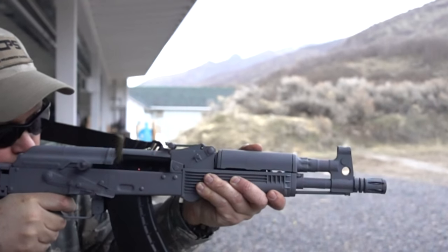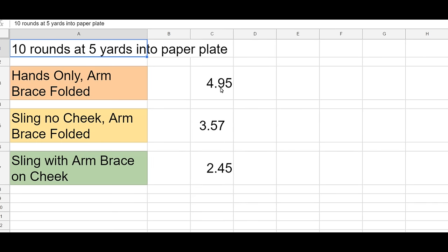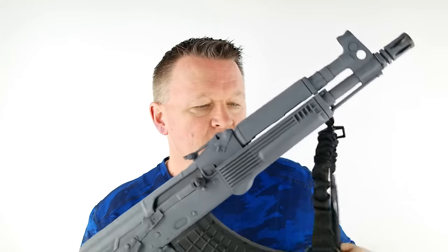Here are the times: hands only with the arm brace folded — 4.95 seconds for 10 rounds at 5 yards into a paper plate. Sling with the arm brace folded — 3.57 seconds. Sling with the arm brace on the cheek — much faster, as you can see. My times with a regular AK with a regular stock are right around 2.25 seconds, so a little bit slower here, but much more controllable.